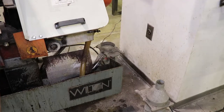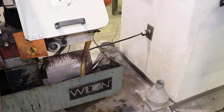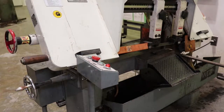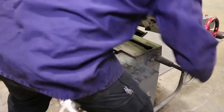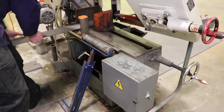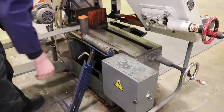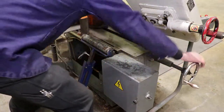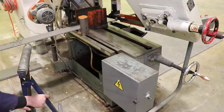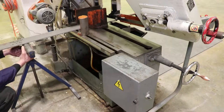It's a good idea to make sure that the machine is plugged in first. Raise the blade up using the handle. Insert our material like so, and if your material is long, set up this roller stand to help support it.